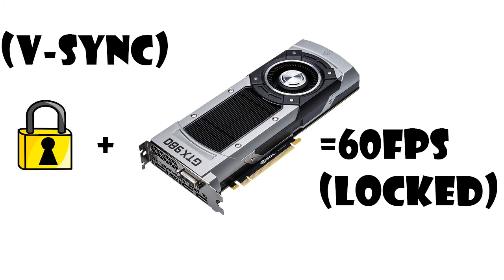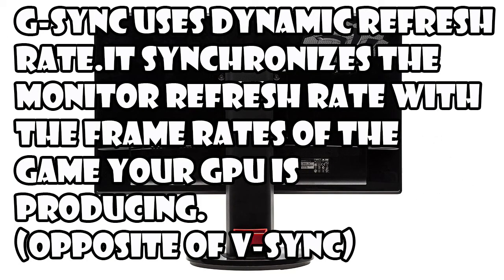So Nvidia brought a new technology called G-Sync to solve these issues. Instead of synchronizing the frame rates of your games with the monitor refresh rate like V-Sync, G-Sync uses a dynamic refresh rate. What G-Sync does is synchronize your monitor refresh rate to the frame rates the GPU is producing. As a result, there is no screen tearing, less screen stutter, and almost no input lag.